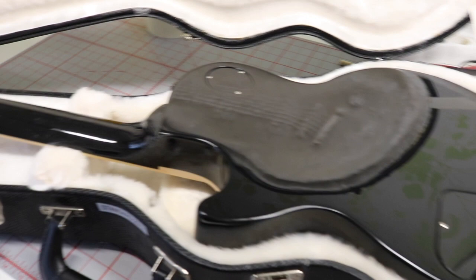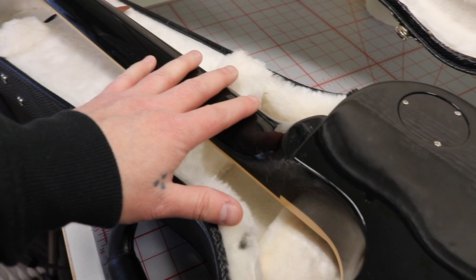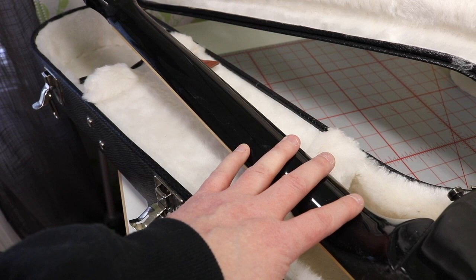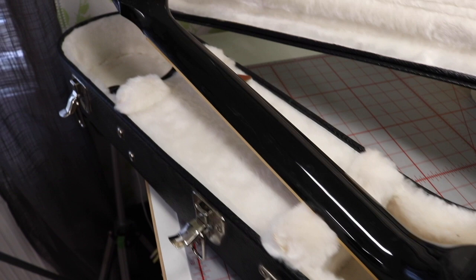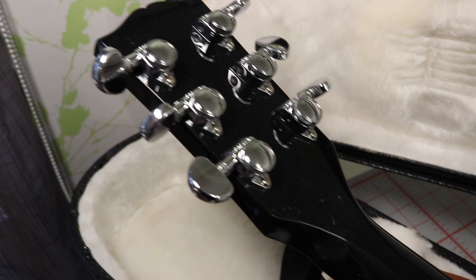This guitar has a 60s neck profile, which I like the most, and that's pretty much what I have on all my Gibsons. I think I have one Gibson with a 50s neck profile — which is like a baseball bat — and I don't like fat necks, so that's why I prefer the 60s profile.